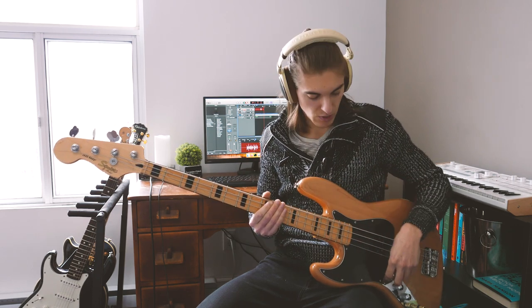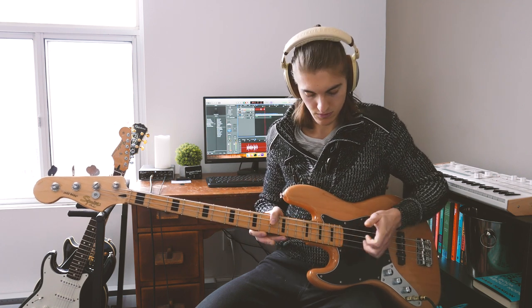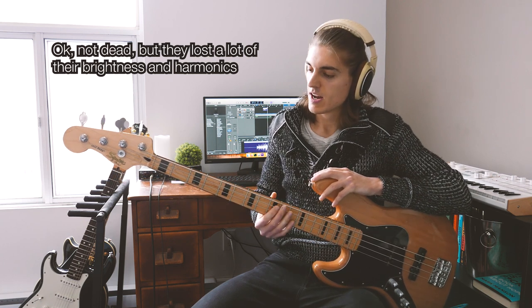So other than the fact that the bass wasn't properly tuned, the tone on day one is really bright and crisp. Now we can see two weeks after, after playing a lot, what it sounds like. You can see that the E and D strings are pretty much dead by now — we lost all the high-end, they sound super dull. However, the A and G strings, while they don't sound as crisp as day one, they still sound pretty good.